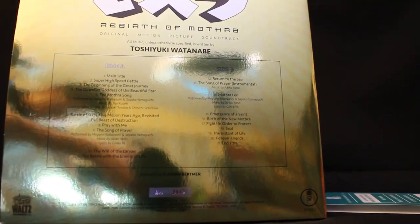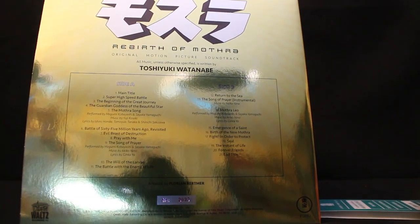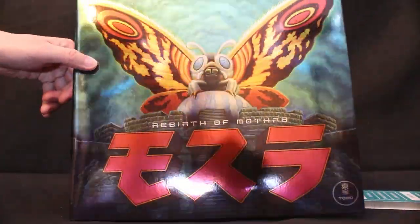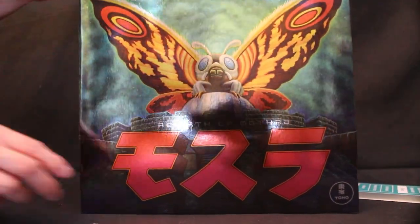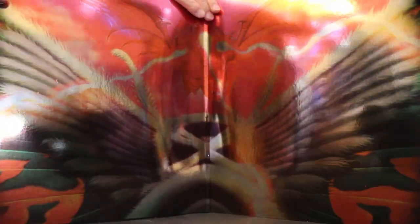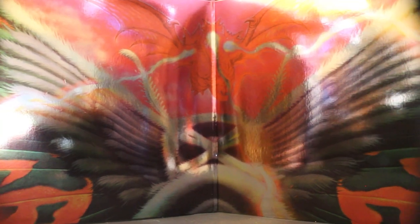It sells for $30, limited to 2,000 pieces, and each one is numbered. Interestingly, ours is listed as number 2,037, so there may actually be more than 2,000, but the website said 2,000. You can buy it on Mondo's website. And it's in stereo — very shiny on the front, shiny on the back, and also shiny on the inside.